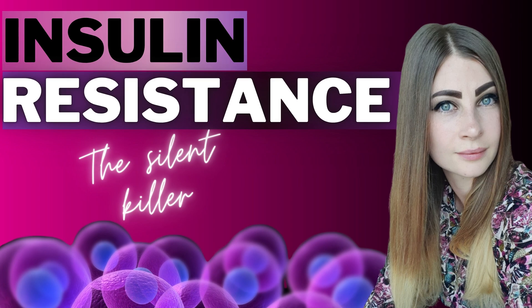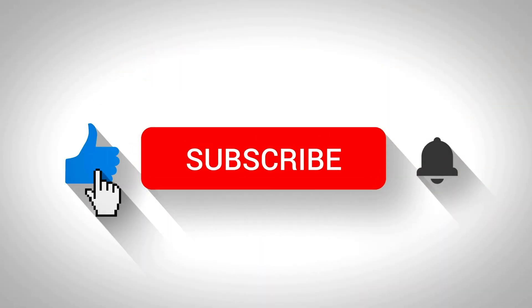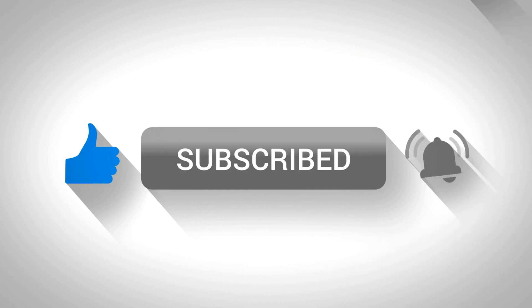I would highly suggest you learn more about insulin resistance. I have another video with a simple explanation of what insulin resistance is — it's called 'Insulin Resistance: The Silent Killer.' After that, you should watch my other video explaining how to reverse insulin resistance. You can implement simple changes into your lifestyle today that will make a huge difference. If you found this video useful, don't forget to like it and subscribe to my YouTube channel. Thanks so much for watching, and I hope to see you in the next video.